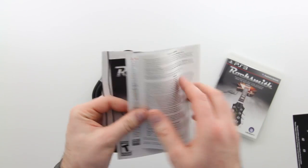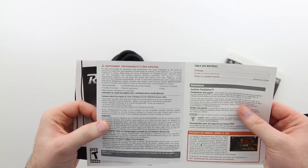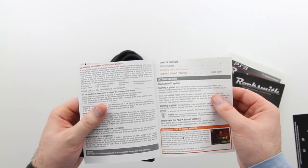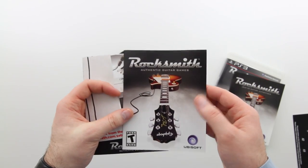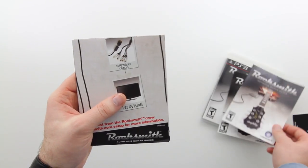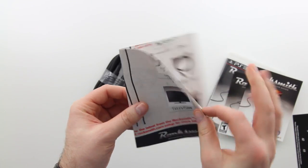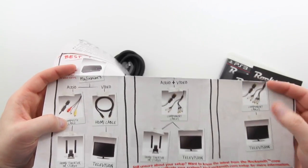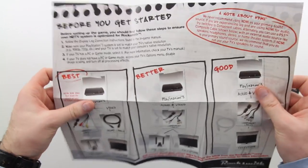I'm assuming this game is going to have a pretty nice tutorial attached with it. It's going to have to, because it's unorthodox and unusual for a video game. They're going to have to tell you how to get everything connected, how to get it up and running, and how to play. Here's a poster-like page that says 'before you get started.'